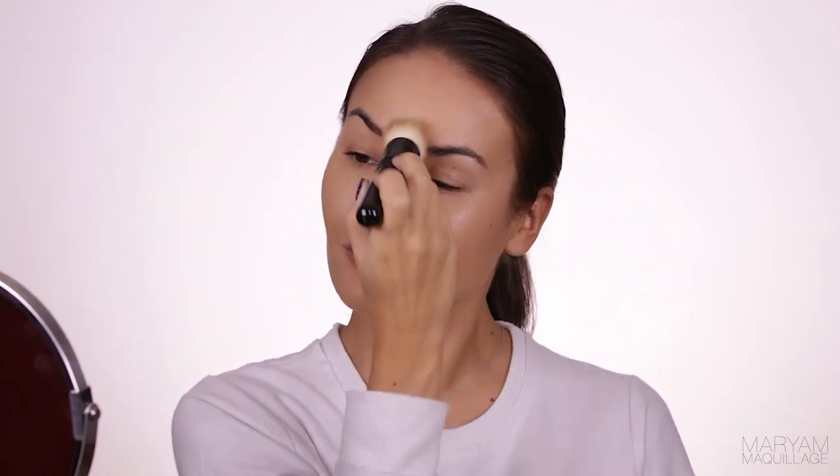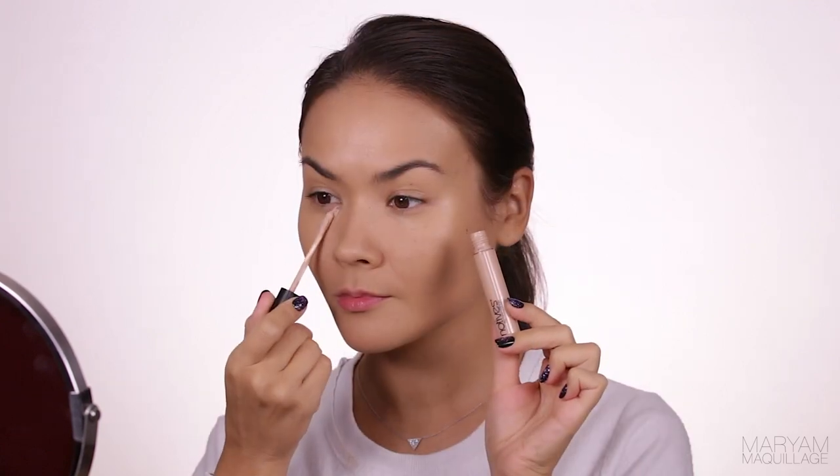My foundation technique with this brush is simple: stipple it onto the center of the face, aka my problem areas, then buff it out towards the hairline, jawline, etc. Next is highlighter. I skipped color correction this time because I was having a good skin day when I filmed this.